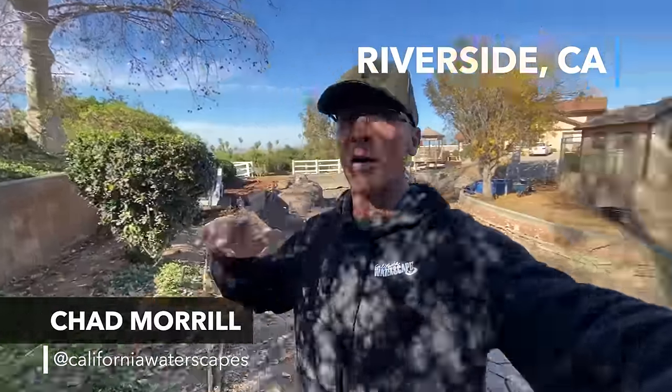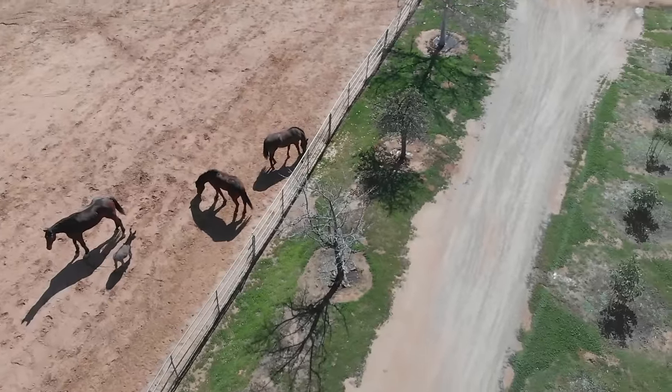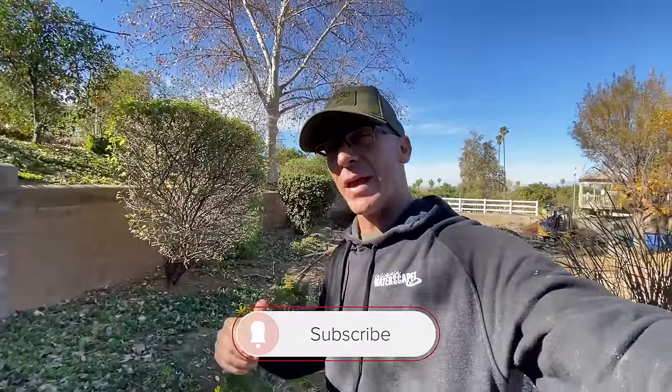Good morning everybody, we are out here bright and early in Riverside, California. We are not at your typical project — this is actually a pond that's going to be built for horses. Horses are going to be able to go in there, take a swim, take a dip and a drink. No one else is doing this, so make sure you subscribe to our channel and follow along.